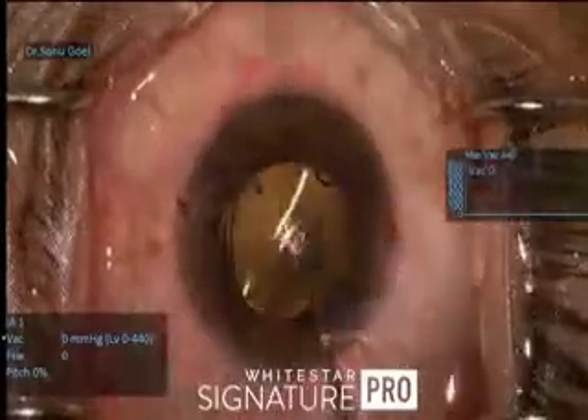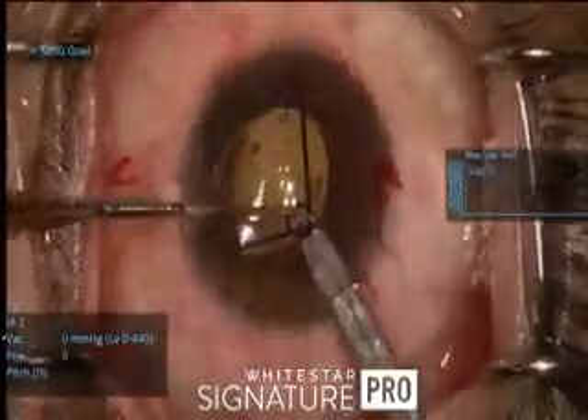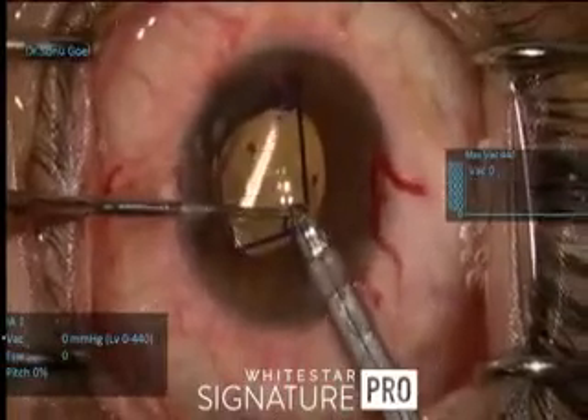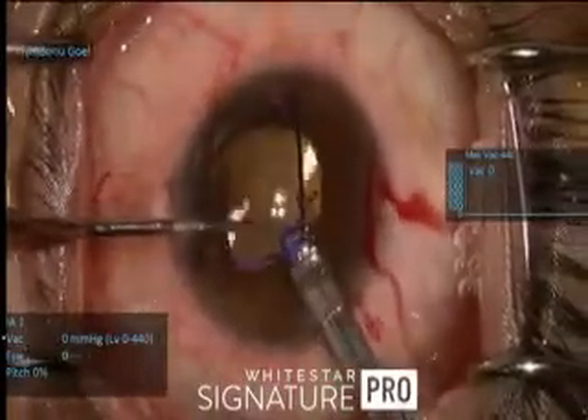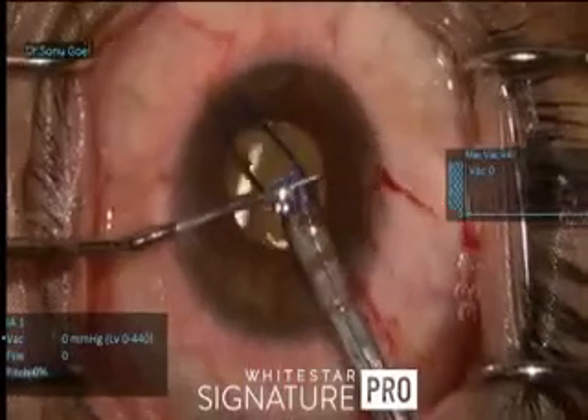At this point the delivery system of the Malyugin ring comes in, and this is how it is nudged inside. The trailing end gradually goes in, is withdrawn, and the Sinskey hook acts as a guide to push it back into the system.